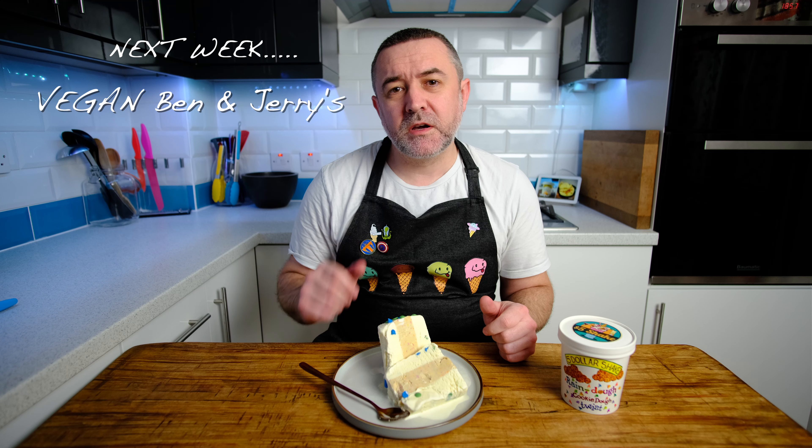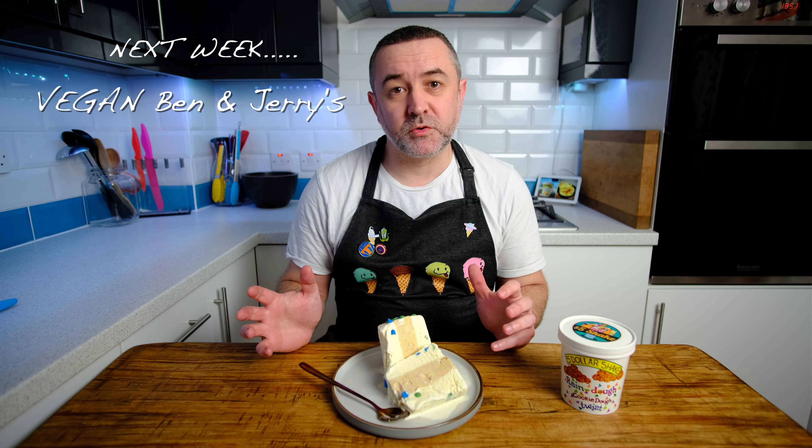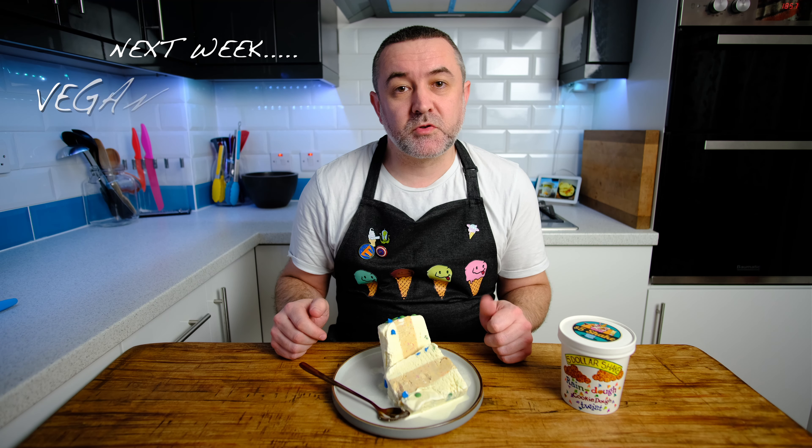Anyway, thanks very much for watching this. Next video is going to be another vegan one — I'm going to get a little bit fancy on that one though, so I hope you join us for that. Remember to like and subscribe, and we'll see you next time. Thanks very much for watching.